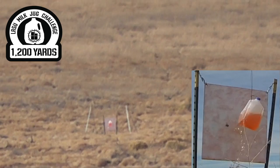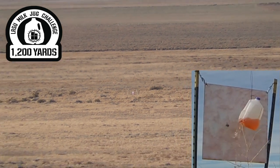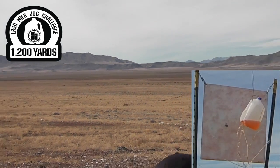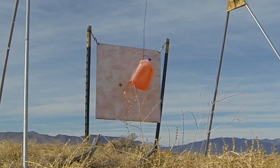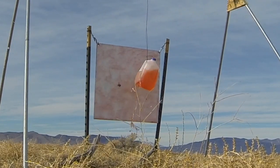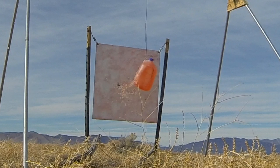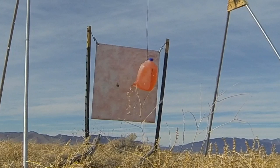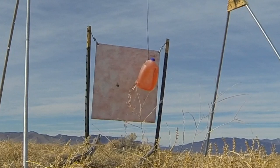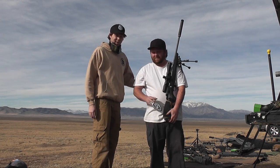Nice. Very nice. How many shots was that, Curtis? Eight. Yep, eight shots. Mr. Curtis Broadbent, congratulations on achieving the 1200-yard milk jug challenge. Eight shots. Very well done.